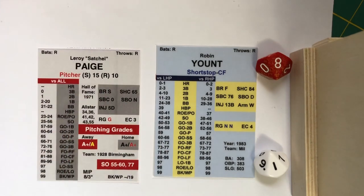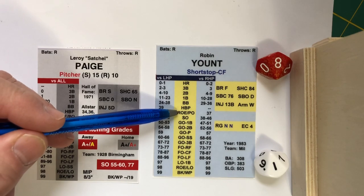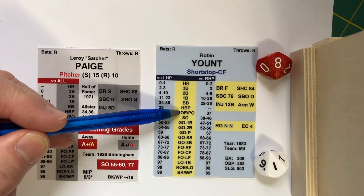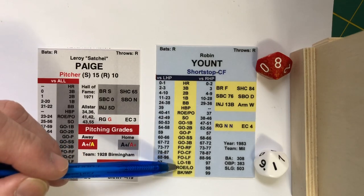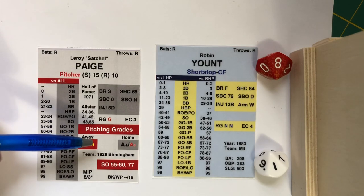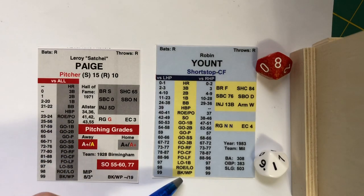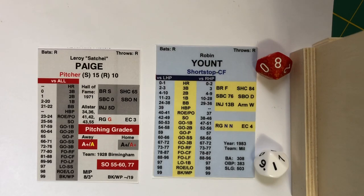The vast majority of Pine Tar batter cards look like this one, with two columns. Here's an 81: it puts us between 78 and 87, and it's a fly-out to center field. Now, if we had rolled a 37, we would do an error check using the chart explained in the previous video. Or if we had rolled a 98, it would be an error check using that same chart. Any batter that rolls a 99 has a balk or wild pitch chance if there's a runner on base.